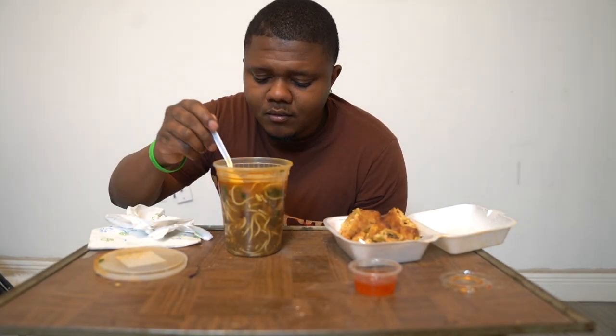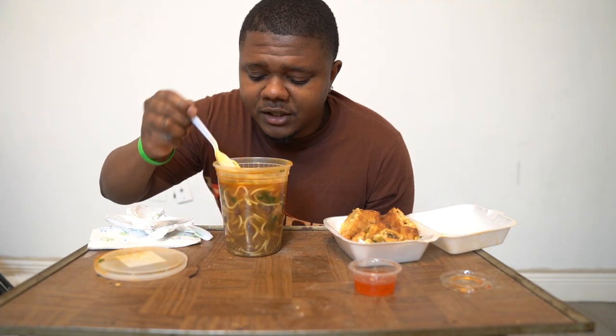It is a little spicy though, but it ain't too spicy. I don't really even like spicy food, but I find this really hitting though. Not gonna lie.